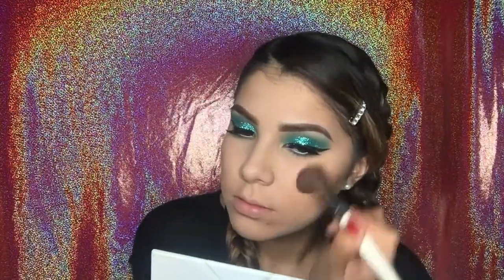For blush I'm going in with the Wet n Wild ColorIcon blush in Mellow Wine — it's like a nice rosy pink color. I just thought it looked really nice with this eye look, nothing too crazy. I'm just going to start blending everything together so it looks nice and natural.